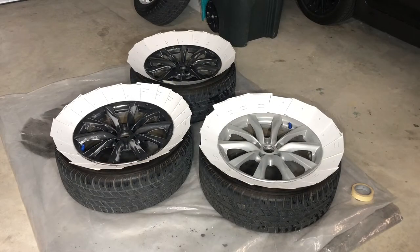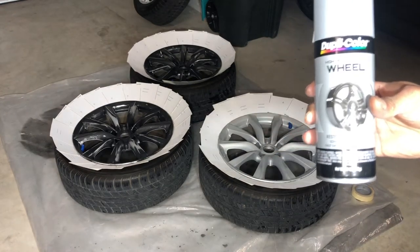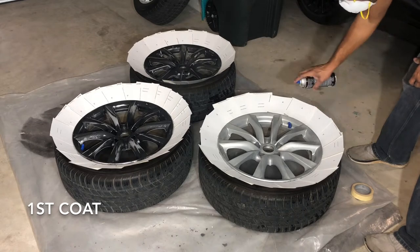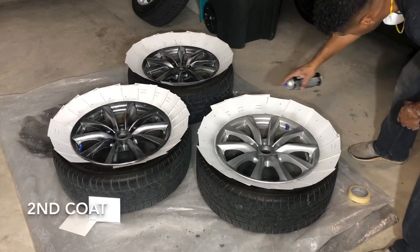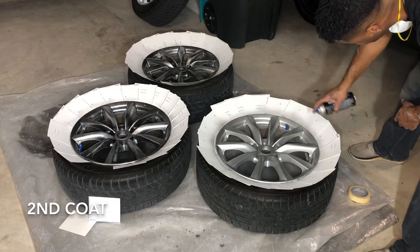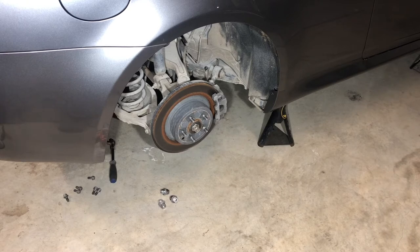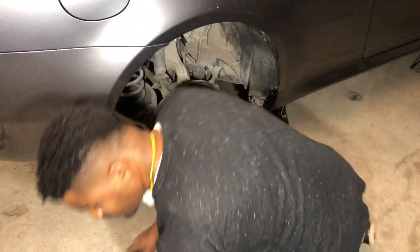We're going to get this paint shaken up real good. We're using the Duplicolor silver wheel paint. We're going to put down a couple of light coats — you're supposed to wait 10 minutes between coats. We've put a couple of coats on the wheel now. I've already started taking the nuts off the back of the half shaft, so now we're just going to break this hub nut loose and see what we've got underneath.